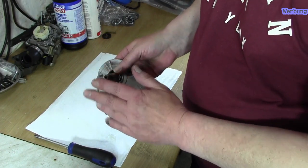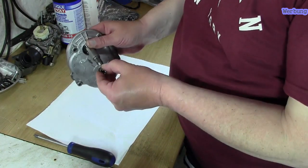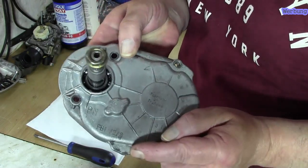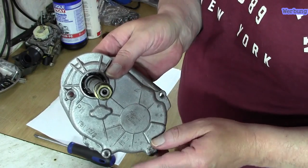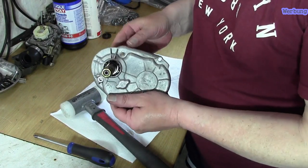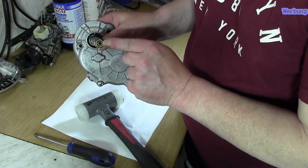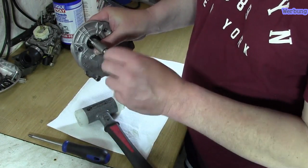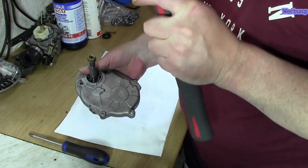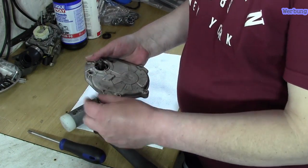Ich suche mir die Mutter raus und schraube sie so weit drauf, dass sie ein ganz kleines Stück vor der Welle sitzt – also nicht ganz drauf. Um jetzt die Welle rauszubekommen, kann ich das auch im kalten Zustand machen, also ich brauche noch nichts erwärmen. Ich nehme mir einen Kunststoffhammer und schlage jetzt die Welle durch. Das kann ich frei Hand machen. Die Mutter ging auch ganz einfach wieder runter.